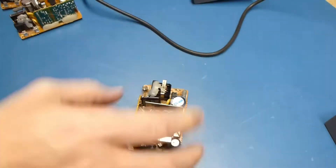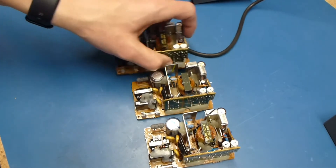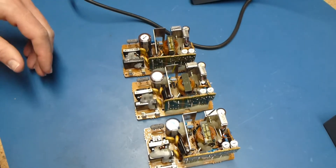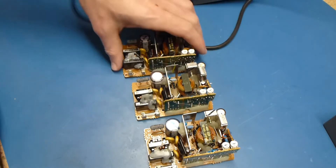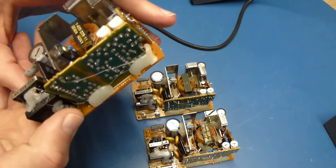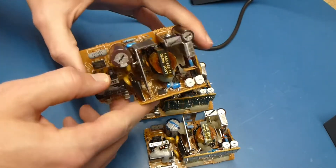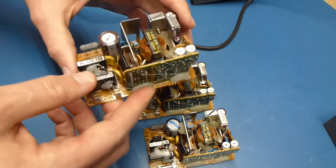Now we have our three boards ready for decapping. I'm just going to do the same thing I always do — my old solder sucker and get them out of there. There are a couple of caps in here that are kind of funny, so I'll zoom in on those and show you how to get those out.